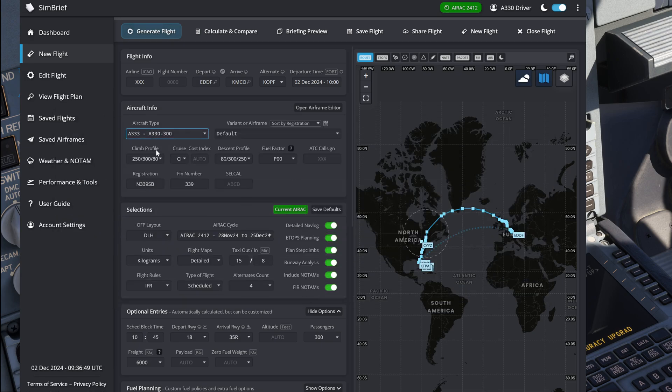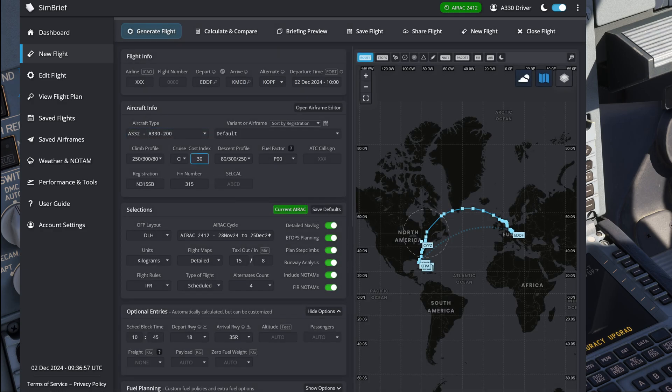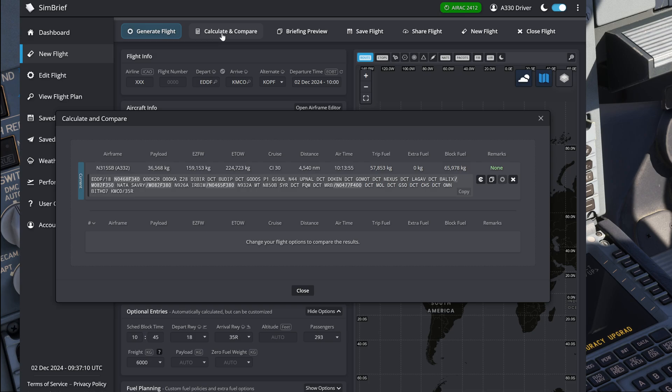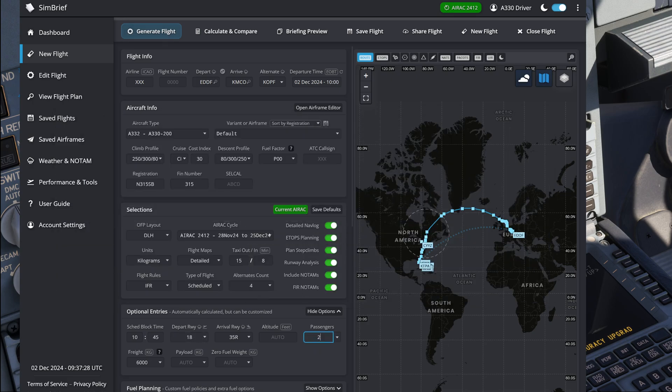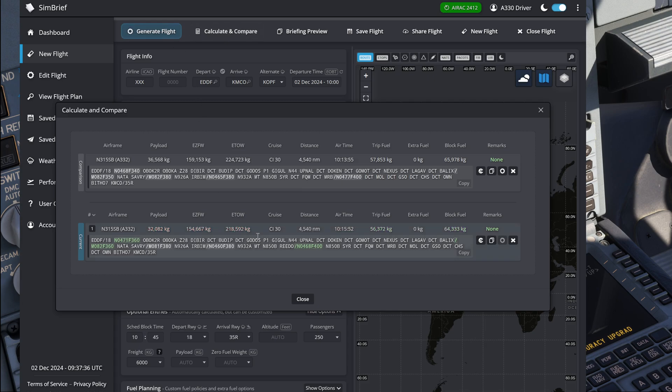Now let's have a look at the same conditions in the A330-200. I'm going to load up the 200, set up the same cost index, the same amount of passengers, and the same amount of cargo. In the A330-200 under the very same conditions we end up with a takeoff weight that is roughly 8 tons less than the A330-300. Since the normal passenger loadout on the 200 is lower — around 250 passengers — our estimated takeoff weight at 250 passengers is around 219 tons.